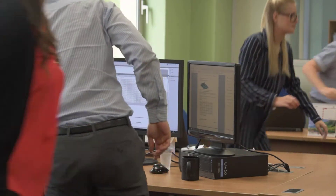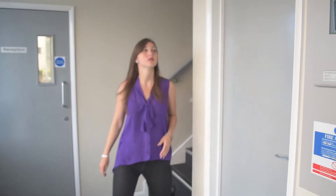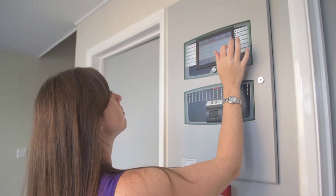May I have your attention please? Fire has been reported in the building. This report is being investigated.